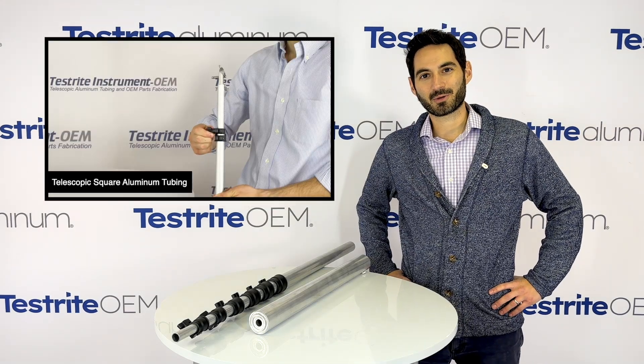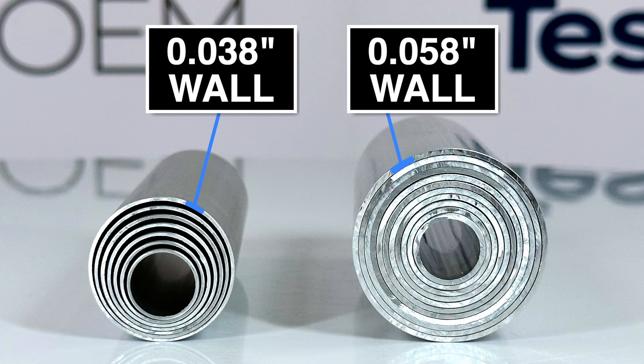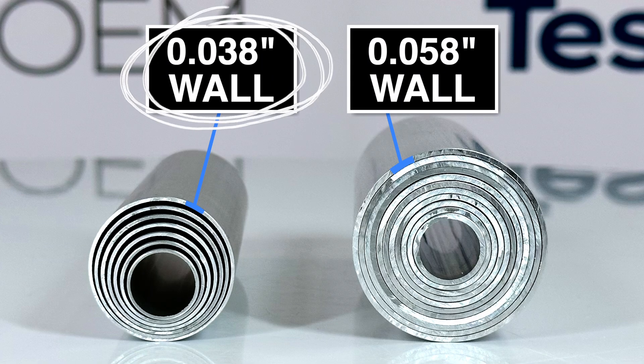I'm excited to share with you today our 0.058-inch wall aluminum tubing. At Testrite, we've traditionally offered 0.038-inch wall aluminum tubing, and today I'm excited to share the new 0.058-inch wall aluminum tubing.